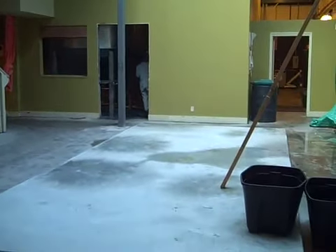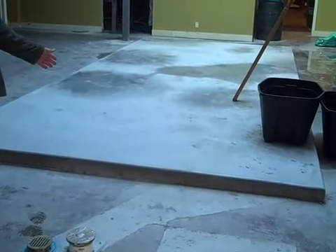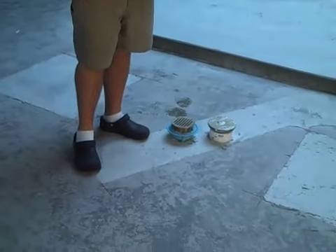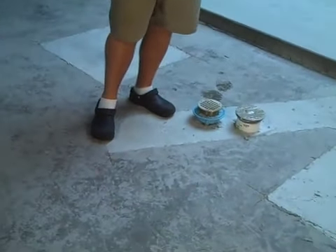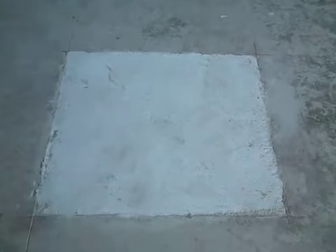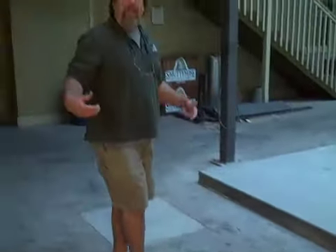We are a couple days away from getting the tanks in. At this point, we have prepared the floor — this will give you a shot at both ends of it. We actually dug underneath each of the tank footings, dug down a foot, and poured concrete to give more strength to the floor, so once the tanks are in and full of liquid, they'll have a little bit more support. On top of that, we've poured a sloped concrete floor.